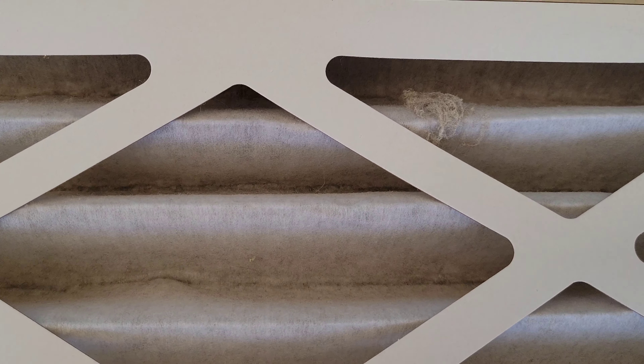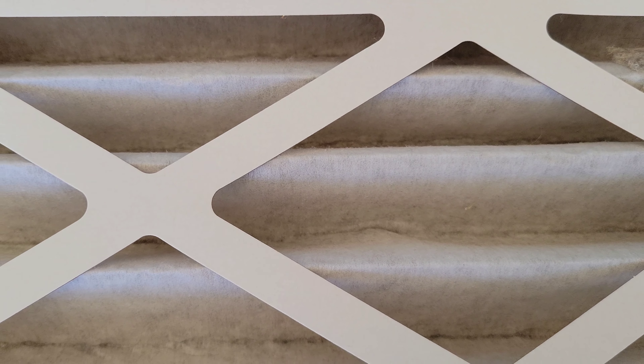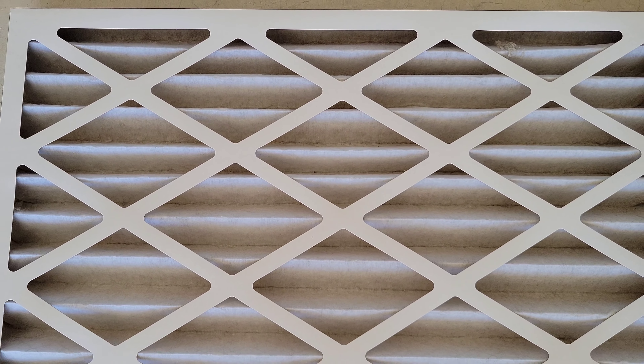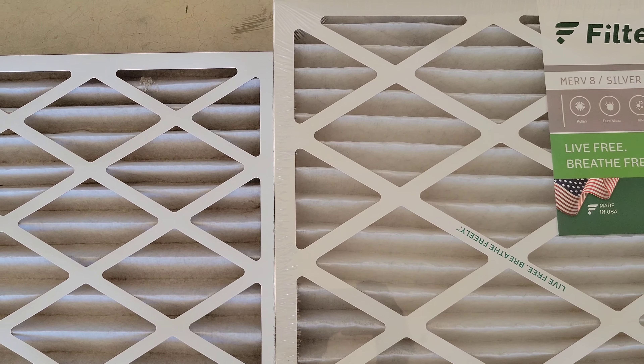Here is the old furnace filter and you can see there's lots of dust and other stuff trapped in it — right up here there's a chunk of something. It definitely needs to be replaced. It is important to replace these regularly to help your furnace run the way it should and to make sure the air you're breathing inside your home is as clean as it can be.